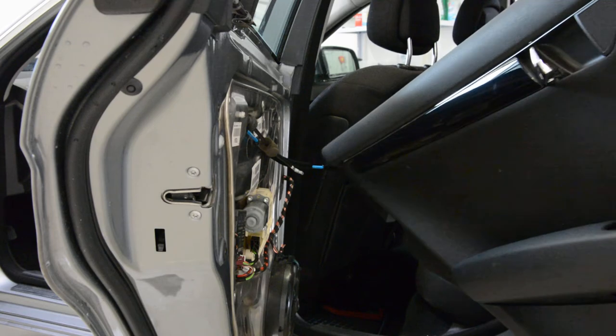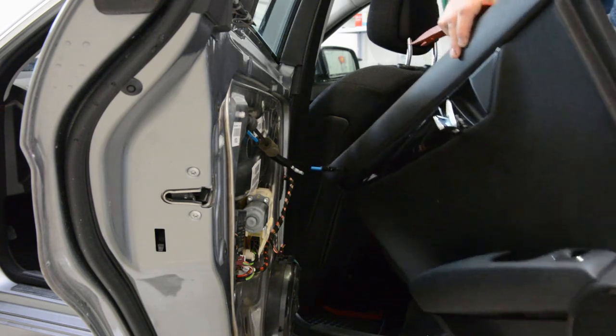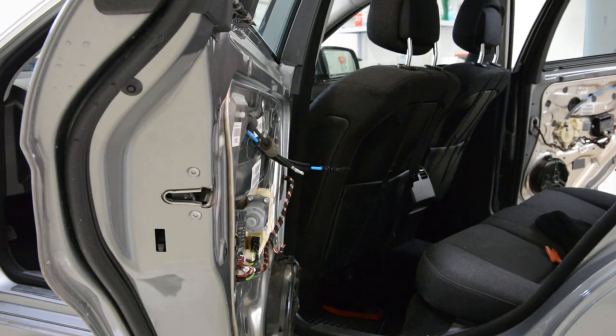This is how you remove your door panel on your Mercedes-Benz C-Class 2008 model.